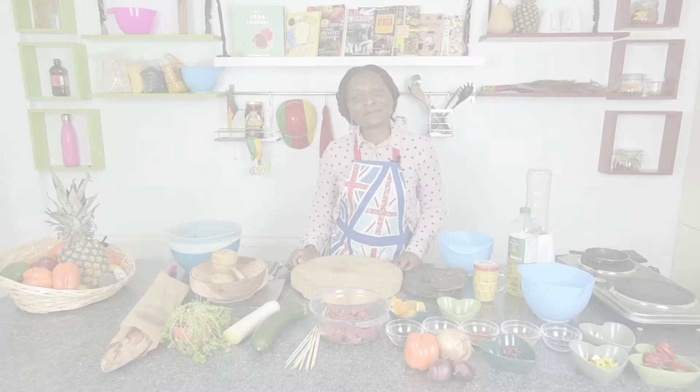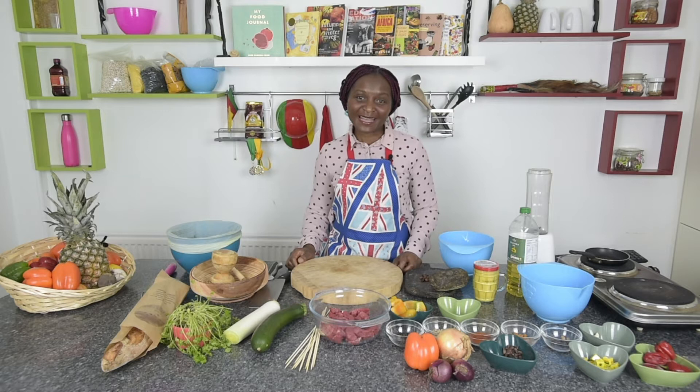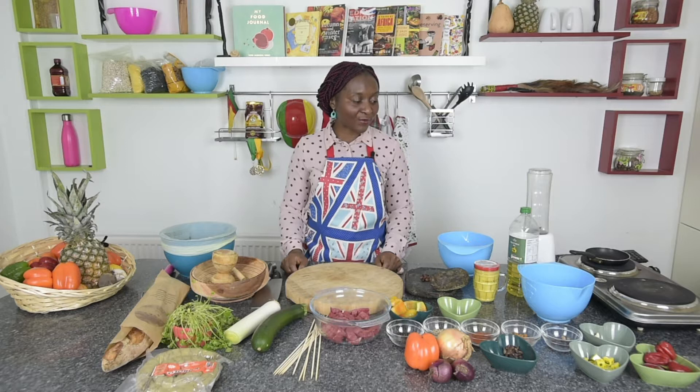Hello and welcome to Ensemble Grand Kitchen. My name is Melanie Nga Nguyen. I'm a cook from Cameroon and I'm also a health and lifestyle trainer for Ensemble Manchester. Today I've chosen to make a Cameroonian street food called soya, and I will also make Cameroonian chili.